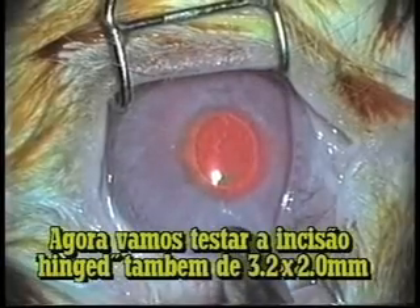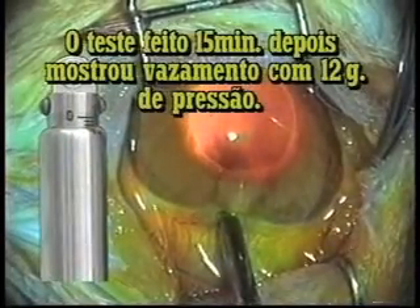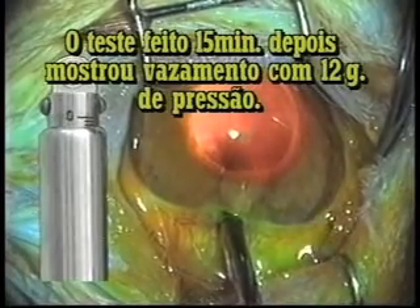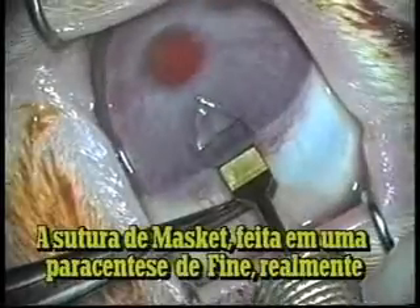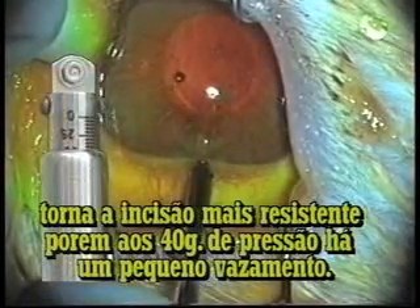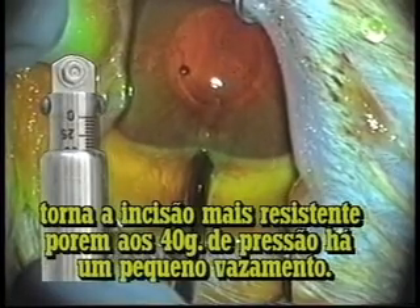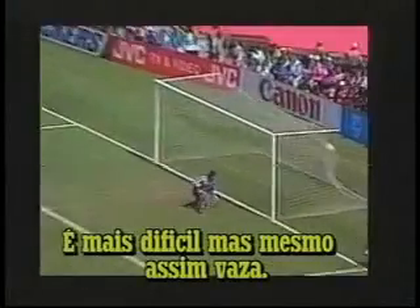Now let's test the hinged incision, also done 3.2 millimeters wide and 2.0 millimeters long. A test done 15 minutes later showed that it opened at about 12 grams — sometimes it takes longer, but it still leaks. The square suture done in a one-step clear corneal incision, as proposed by Mesket, really makes the incision more resistant. But at 40 grams of pressure in the posterior lip, there was a small leakage too. It's more difficult, but it still leaks.